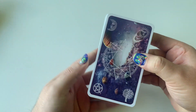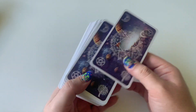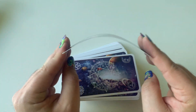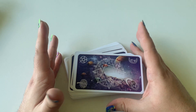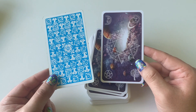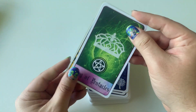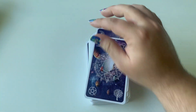I was actually very surprised — these backs are beautiful. And the cardstock is actually pretty good. It's flexible, very flexible, but it's durable. It's going to be durable, I can tell. This is my Rider Waite Smith original, and as you can see, it's the same size. It's your standard tarot size style. Love it.